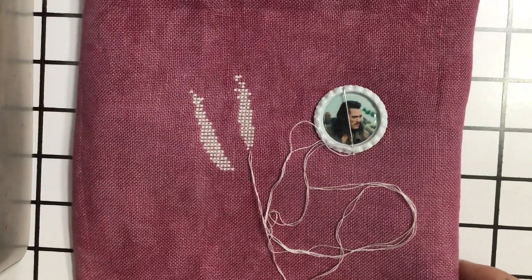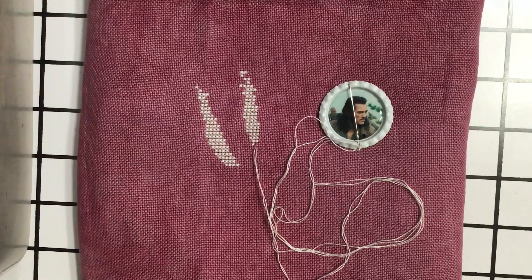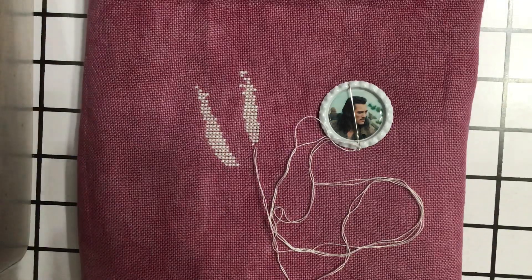So that is the update for May 4th. I am now going to put this away and quickly draw for tomorrow. Bye!